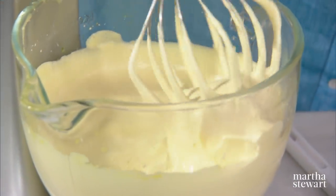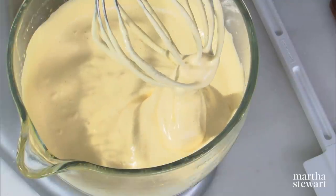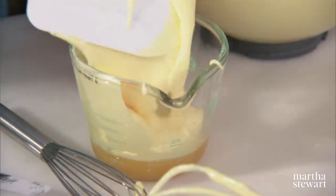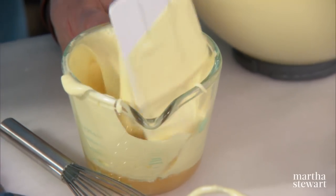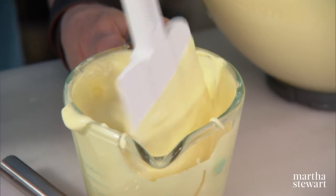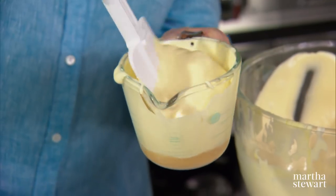Let's see if we have some ribbons. You can see that the cake batter is falling back on itself in nice golden ribbons. Now, to lighten the butter mixture, put a little bit of the batter right into the butter and fold it in. This lightens the butter instead of having it fall to the bottom of the cake batter.